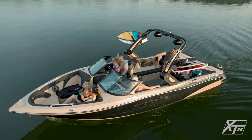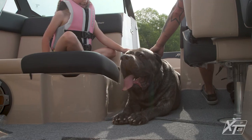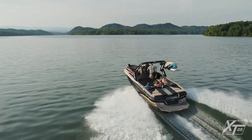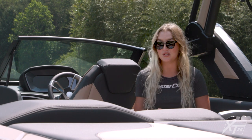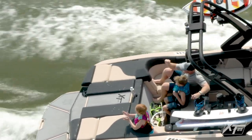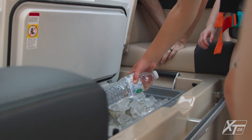The XT25 has a roomy cockpit that's packed with amenities. As we mentioned in the bow, the storage under the observer seat connects to the bow storage area. The port side also has a convenient flip-up seat back. In the rear, we have our optional convertible flip seat — with this seat, passengers can face the cockpit to socialize, or they can flip the seat to keep their eyes on the action behind the boat.